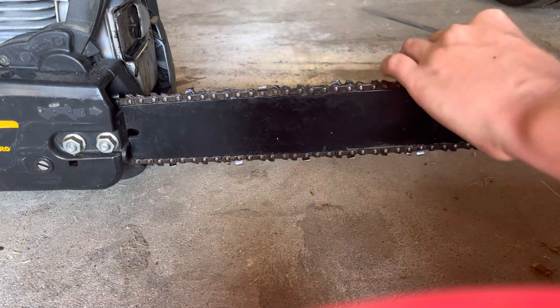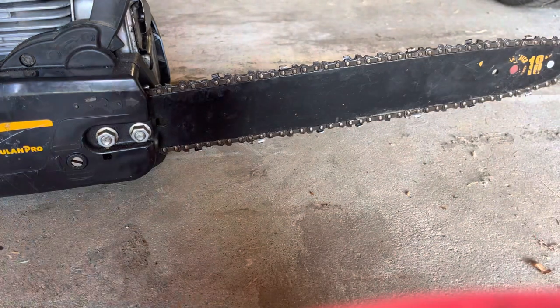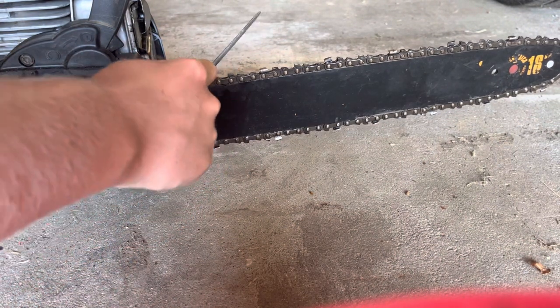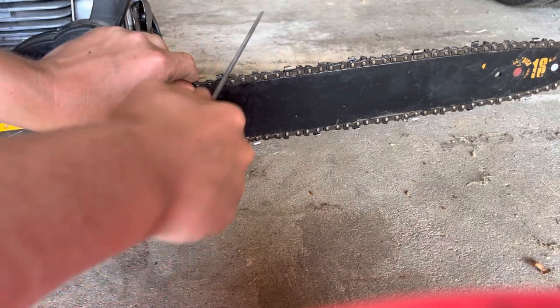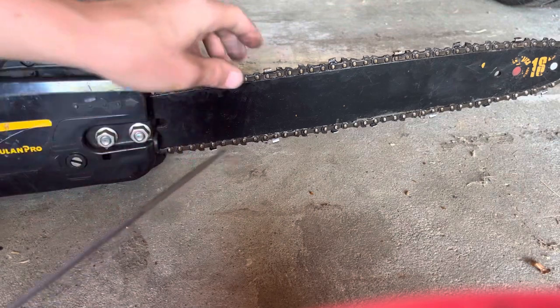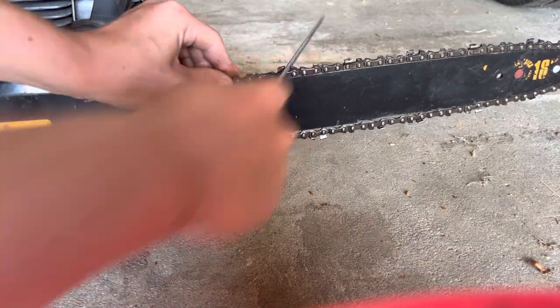Now you just gotta go like this, turn your saw, and then you just want to do that all the way to the other side. That's when you know you've done both sides of the blades.